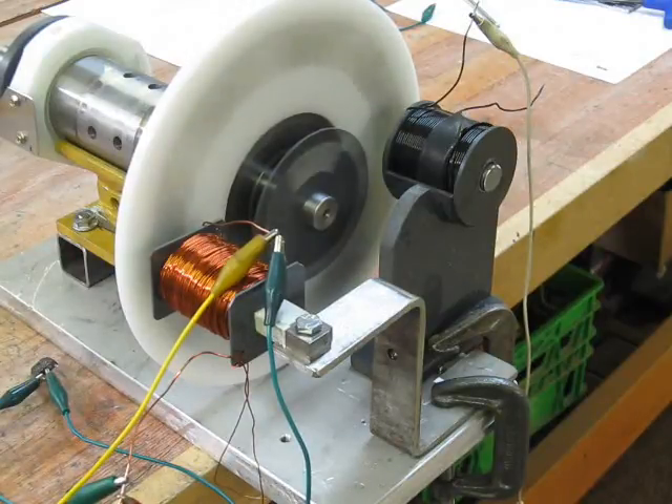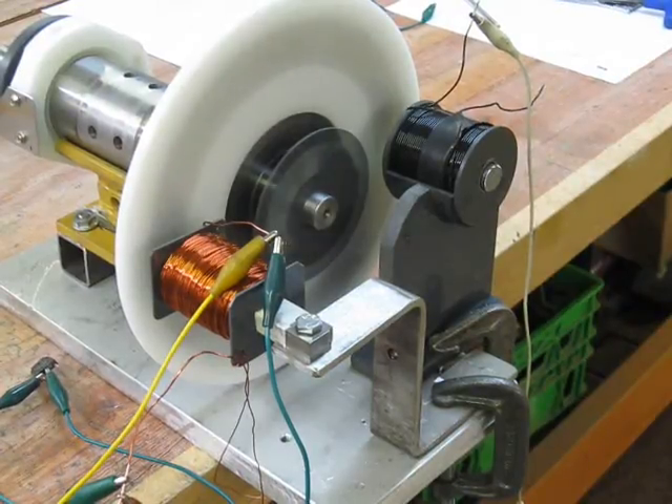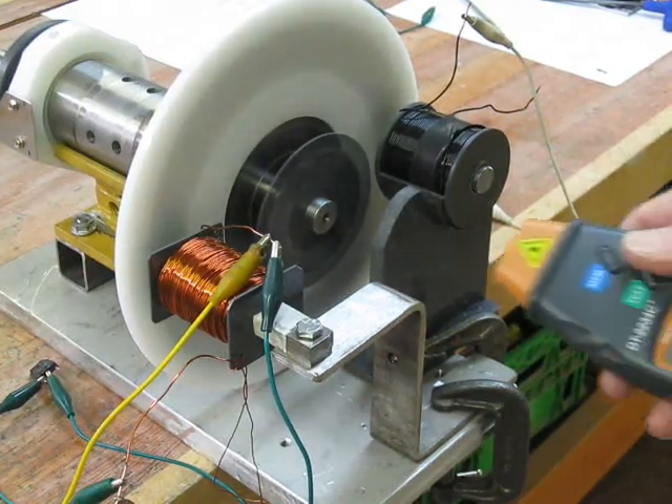Here we have an 11 millihenry, 1.2 ohm coil accelerating under load. Airfinder was the first to point this out years ago. His recent build and demonstration is way more elegant and precise than this, but this demonstration is further confirmation.